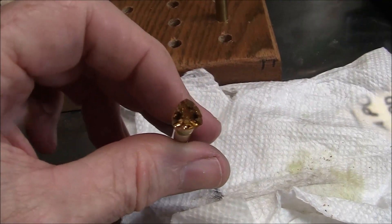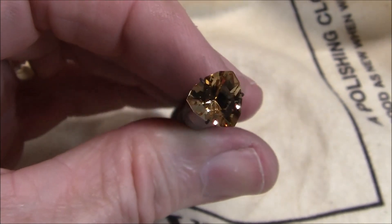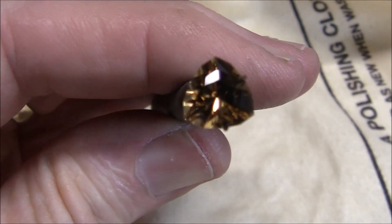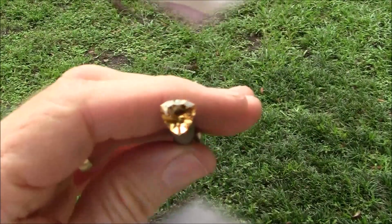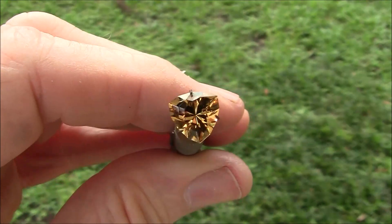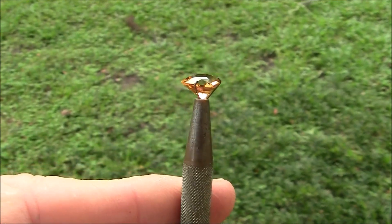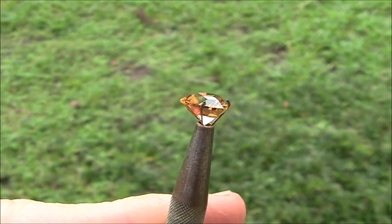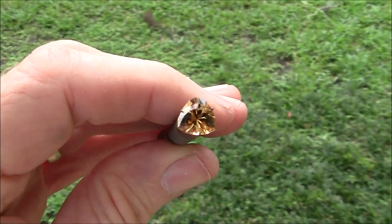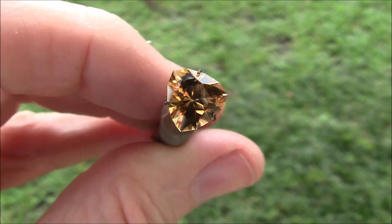We've finished the stone and I've cleaned it up. I was very happy with the way this turned out. I had no problems at all — it polished very well and it's very brilliant too. I'm really happy with the whole stone. This is about a 2 to 3 carat gemstone. This is a very nice piece of rough that I had.